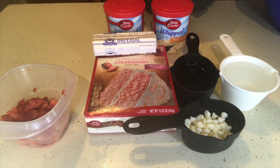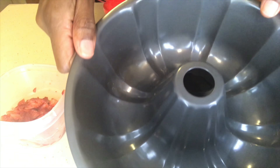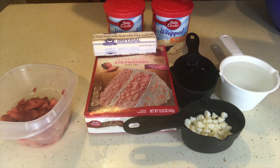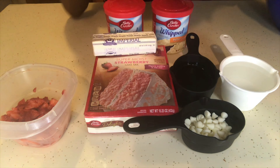In order to make a Bundt cake you have to have a specific pan — it's just a Bundt pan — and that's what I'm showing you right here. It allows the cake to have a hole in the middle. I'm also going to be sharing my special ingredient that I add to enhance the flavor.